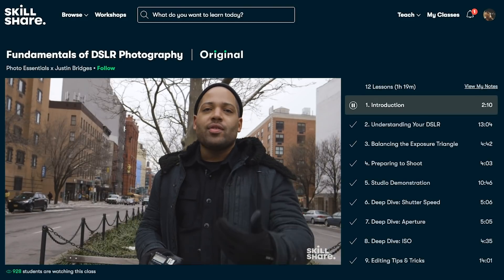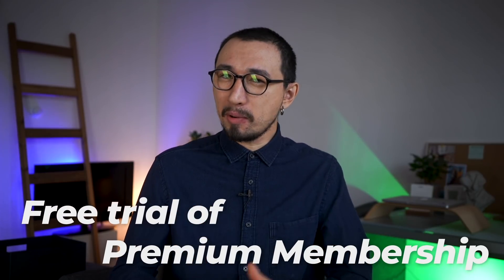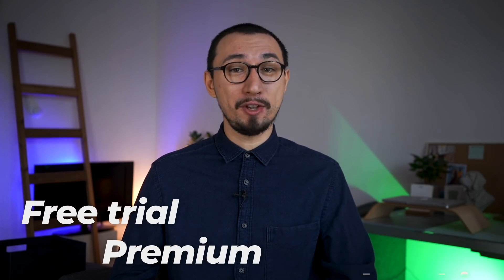It's less than $10 a month with an annual subscription. The first 1,000 of my subscribers to click the link in the description will get a free trial of premium membership so you can explore your creativity. Click the link below to check out what classes Skillshare has to offer. Enjoy!